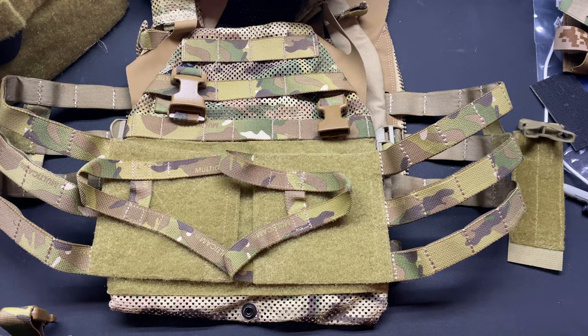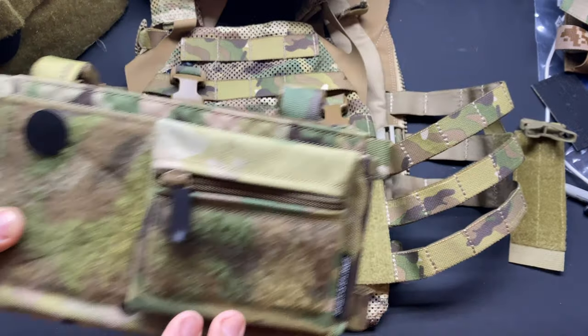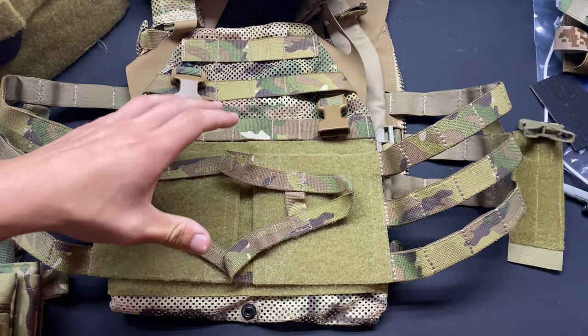What's going on guys? I want to do a video showing the problem that I've been having with the Mark IV microfights and attaching them to a JPC using clips. I always talk about this problem so I want to show you guys and make a short video about it.